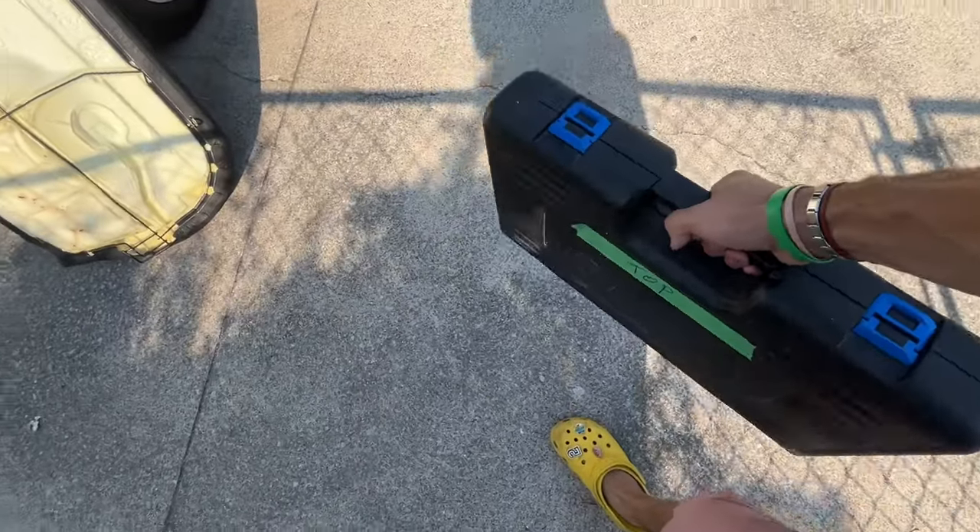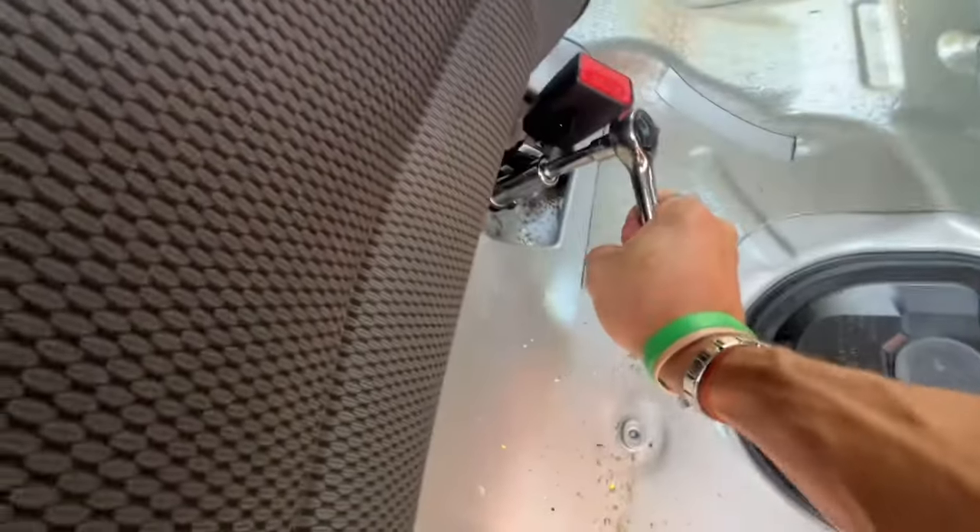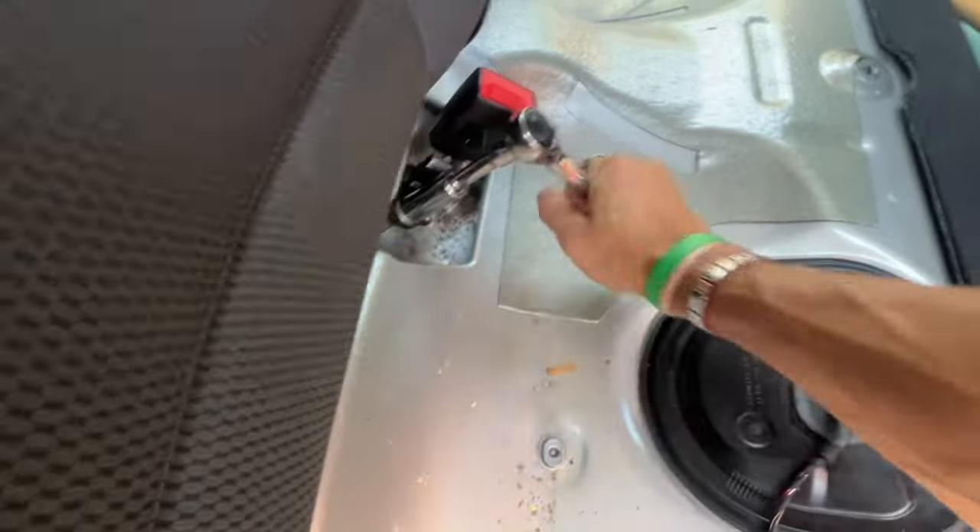Now we've got the socket set here. I've got my 17 millimeter piece on here. While I'm loosening this up, I would appreciate if you subscribe. It is hard to record with one hand and do work with the other hand. So if you could please subscribe, I would really appreciate that. This is how I make my money. This is how I survive. I just want you to understand the struggle.